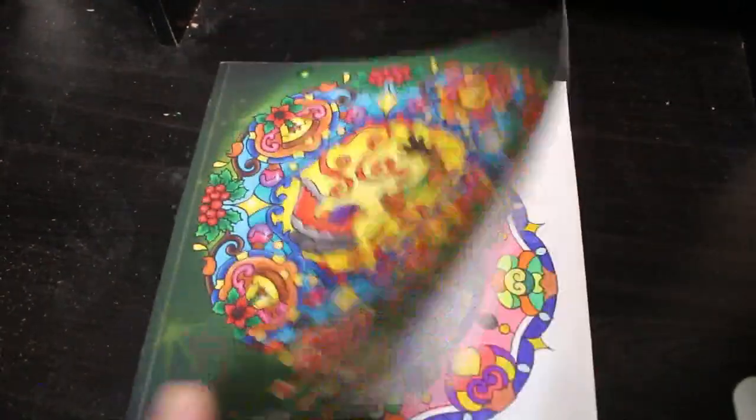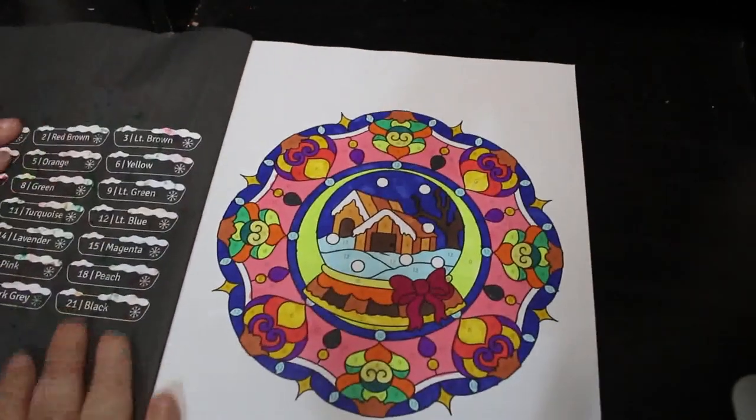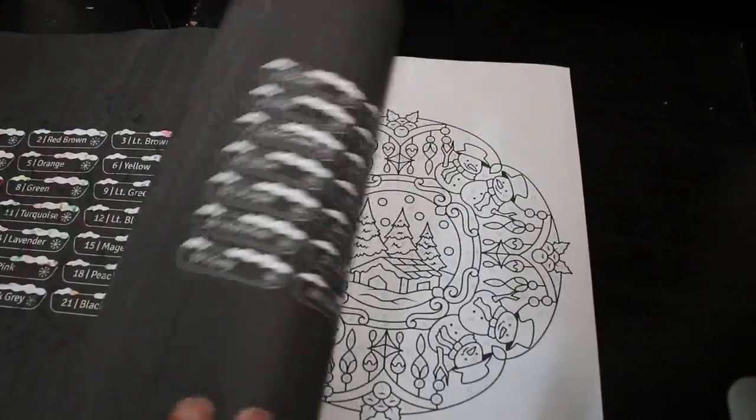The next one is 50 Christmas Mandalas Color by Number by Sachin Sachdeva. I did this one again with various markers, mostly the twin markers. I think this book is just adorable.